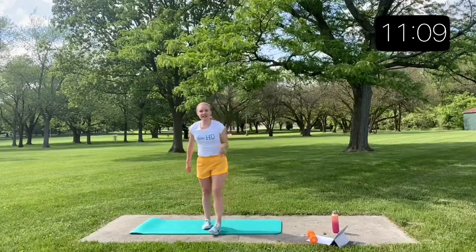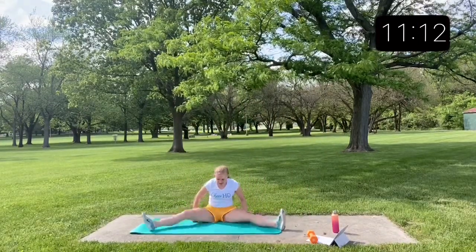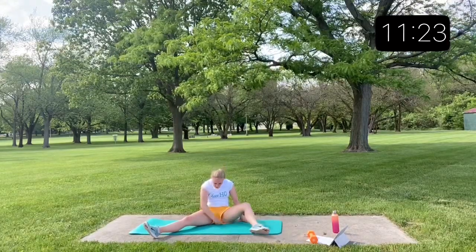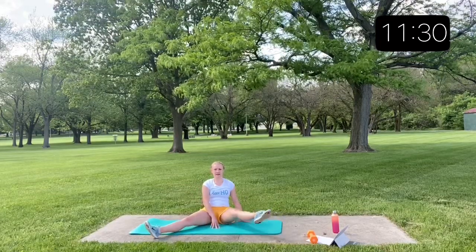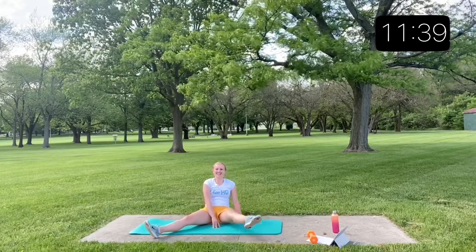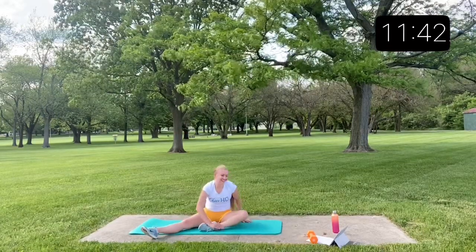Back to those seated leg lifts — we'll do the left leg this time. It's totally okay on this one to lean back a little bit, especially if your hip flexors are still working on the flexibility there. That lean back is a big help.